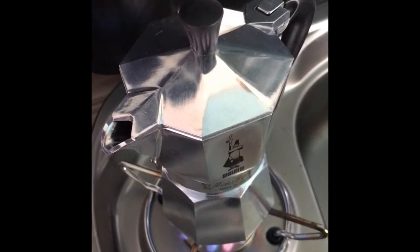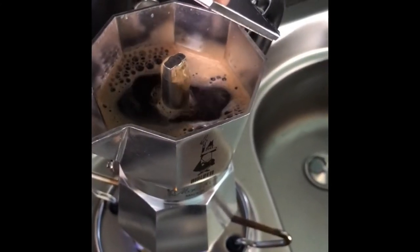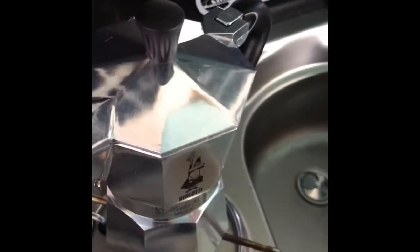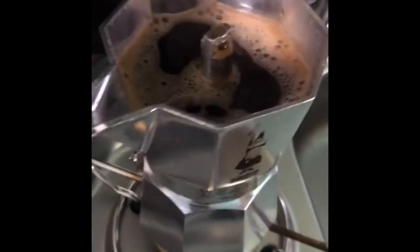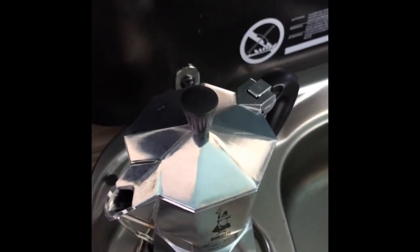You can hear the noise it makes. There you go, it's nearly finished — it'll start spitting a little bit. There you go, that's when you know it's done. Switch the gas off. There you go — lovely hot steaming coffee to enjoy. Thank you for watching.